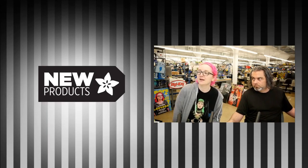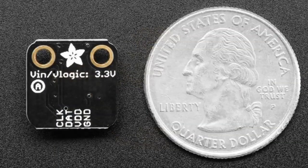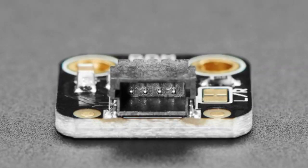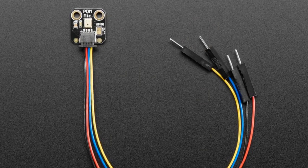We got a bunch of new products this week. Starting off, we have this PDM microphone with a JST-SH cable attachment. We already had a PDM mic in the store for through-hole solder attachment, but we wanted one that you can easily connect to a cable. We already had these cables in for connecting to all kinds of I2C Quickboards.